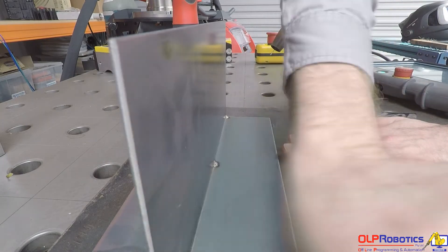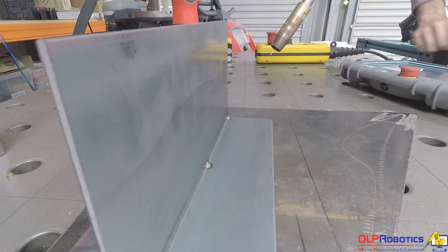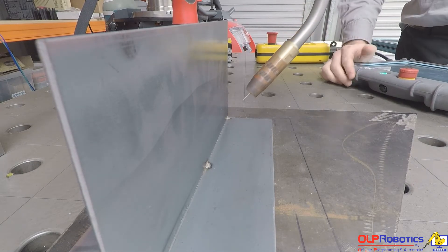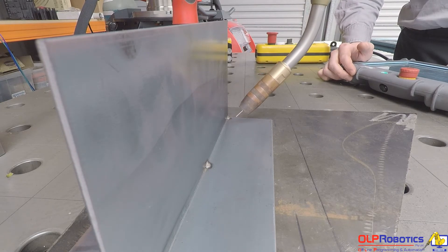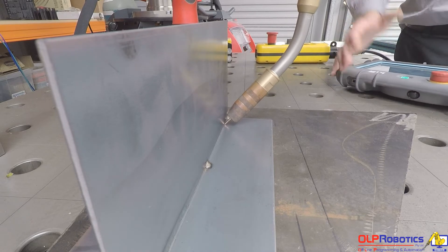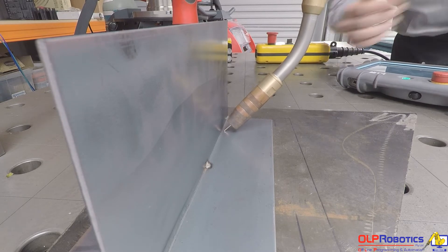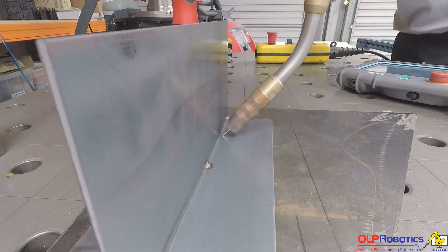What I'm going to show you now is I'll kick the plate off and run that exact same path again, still in dry run. You'll notice it comes in and does the seam finding again, calculating that route perfectly. This time the path starts to deviate slightly further off the upper wall because there's no through-arc seam tracking signal — it's not welding. As it gets further down it will deviate further and further.